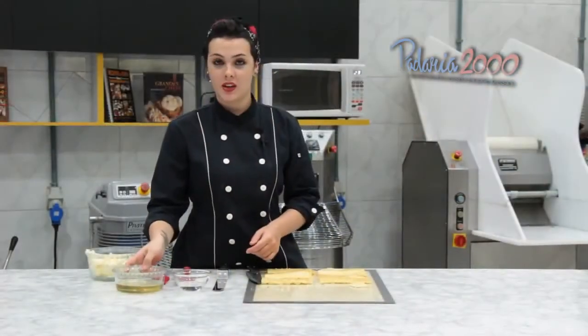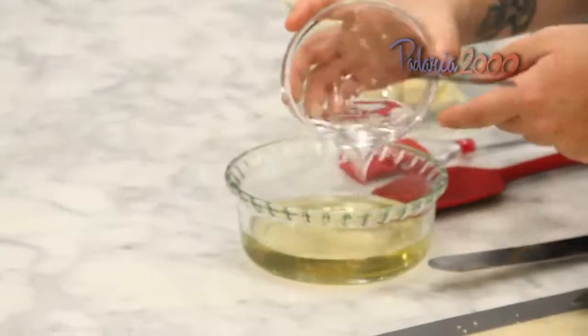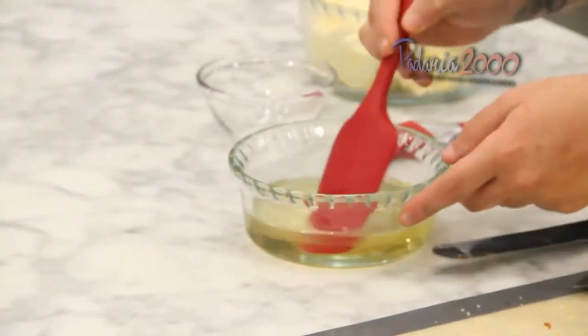Nossa calda de açúcar e água já esfriou. Agora nós vamos juntar a cachaça e misturar.